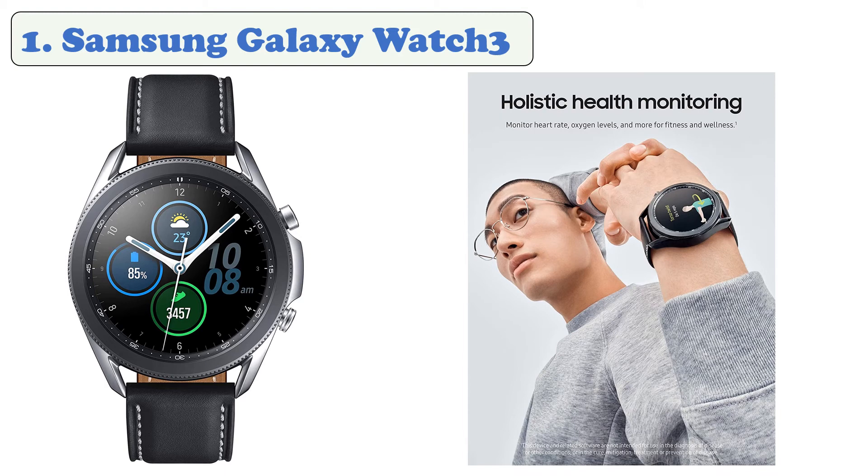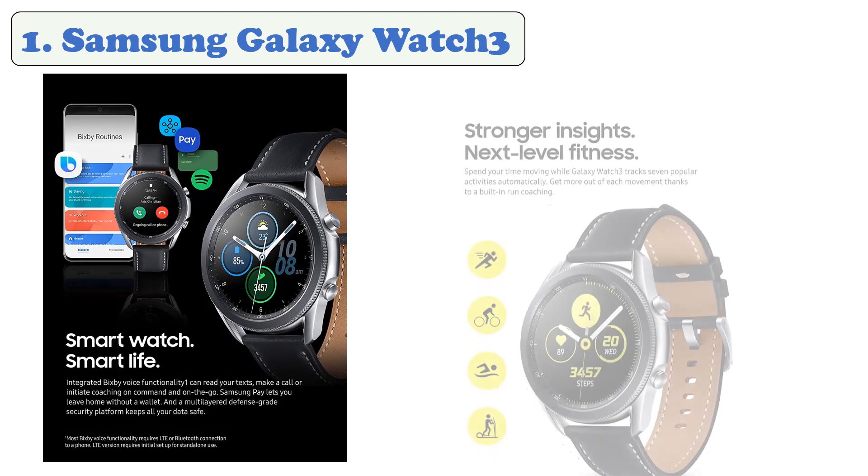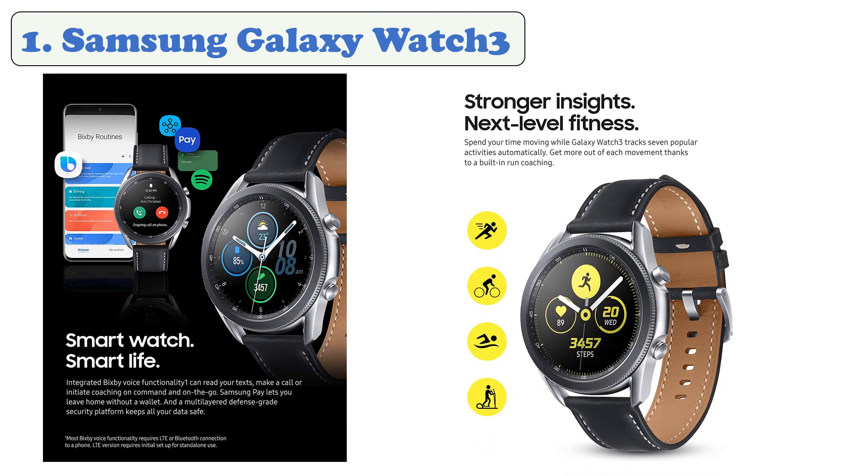At number one: Samsung Galaxy Watch 3. The Samsung Galaxy Watch 3 has a circular 1.4-inch Super AMOLED display with crisp colors and high brightness. The watch runs Tizen OS and supports advanced health monitoring, giving you the ability to measure SpO2 blood oxygen, VO2 oxygen consumption, heart rate, and fall detection. Battery life is good enough to last for more than a day on a single charge. The Galaxy Watch 3 also has built-in run coaching and stress management features, tracks seven popular activities automatically, and has a sleep tracker.